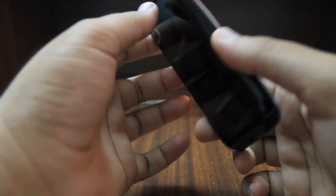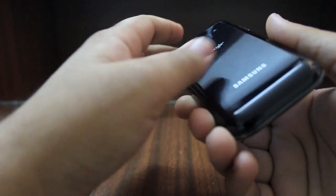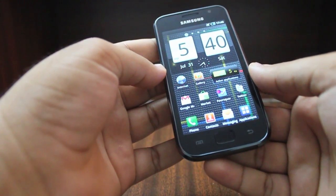Hardware-wise it does feel just a little bit plasticky because of the back, but it is not too much of a deal breaker because the metal on the sides and the gorgeous display more than make up for it.